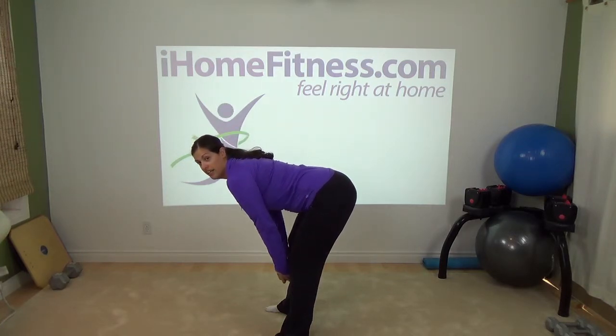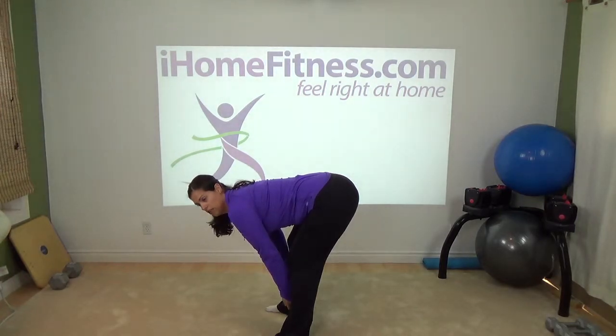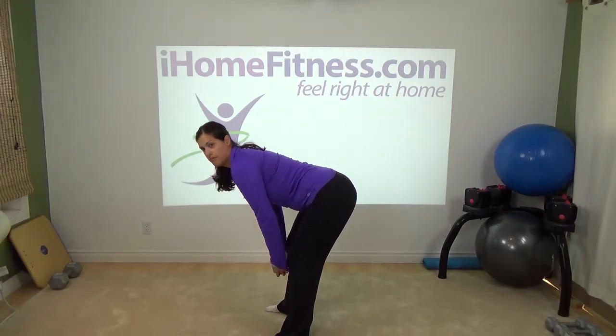I'm going to come down into this straight leg deadlift and keep going until I feel a stretch in the hamstrings. Because I'm a little bit flexible here, I could go really low, and then I'm going to come right back up.